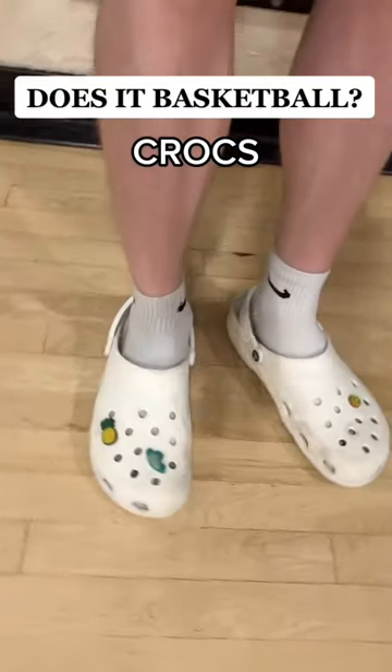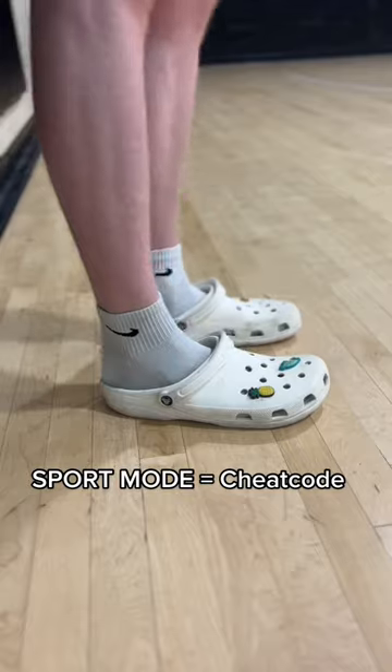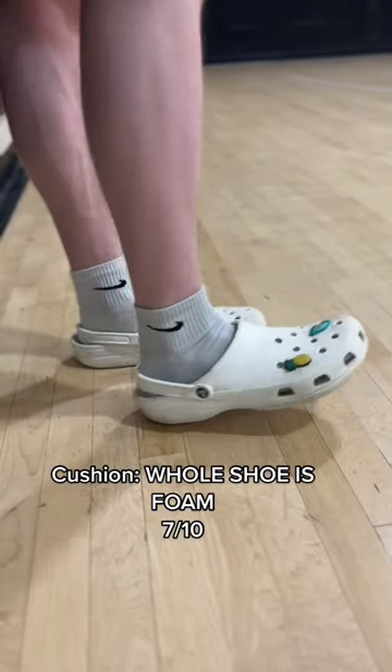Can you basketball? Crocs edition. In this series we find out which random shoes you can play basketball in. Crocs has two modes: normal mode and sport mode. For cushion, the whole entire shoe is made out of foam.